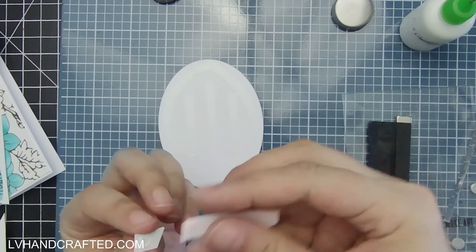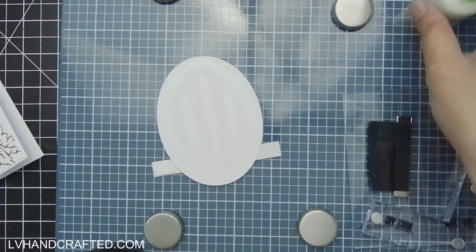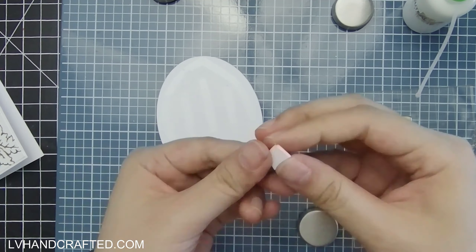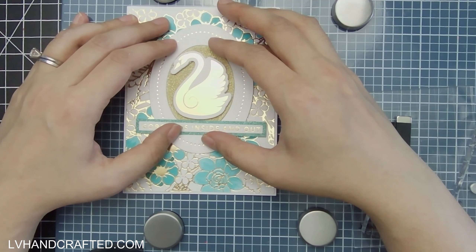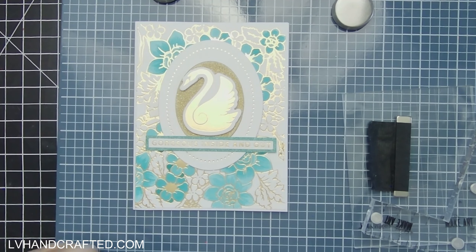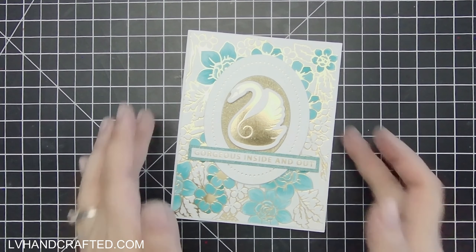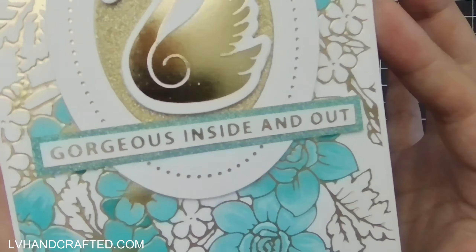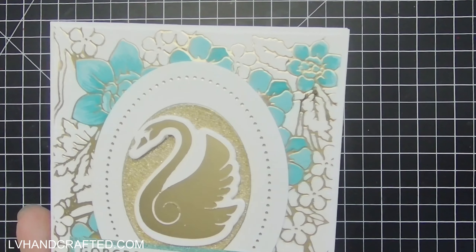Here I'm layering up more scraps to add depth and dimension behind the two portions of the sentiment banner that are coming off the edge of that oval die-cut piece. That way, once it's adhered down, it's nice and solid and sits at the same depth or level as the oval frame. That ends up making everything feel and look a lot more polished — nothing collapses or bends upward, so everything is nice and flush and level.